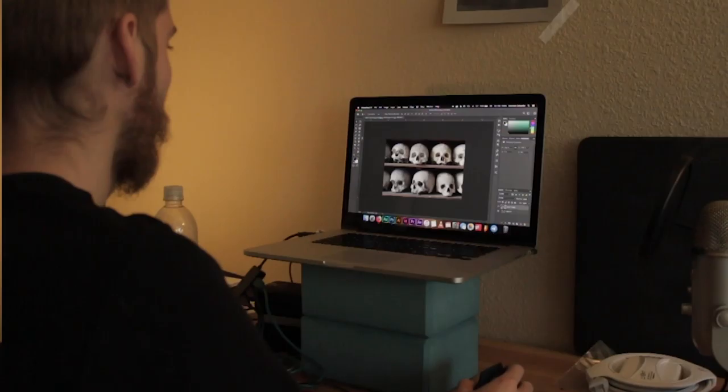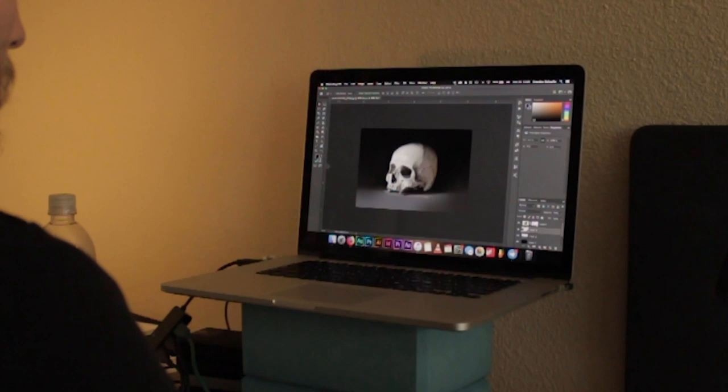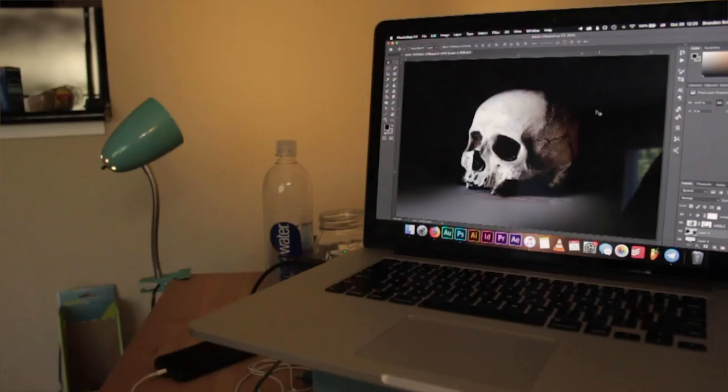Alright, so check it out. I found some images of skulls online and the one that I liked was a group of skulls. So I ended up isolating one of the skulls and just manipulating it, changing the lighting, the background, everything to an image that I thought was pretty cool and gave it a lot of contrast. So now it's gonna be cool to draw.